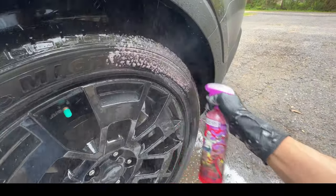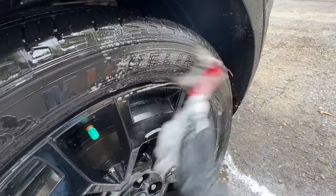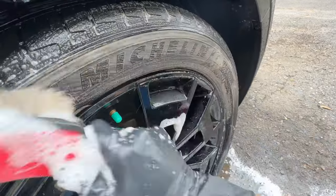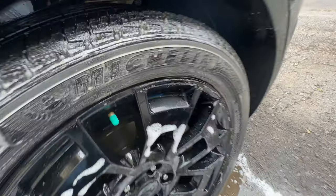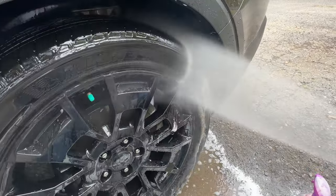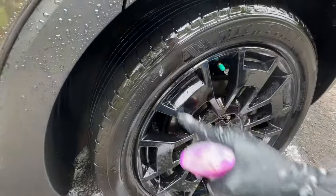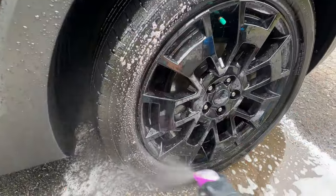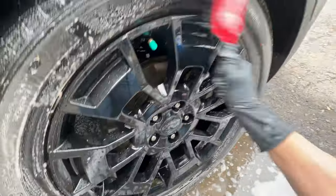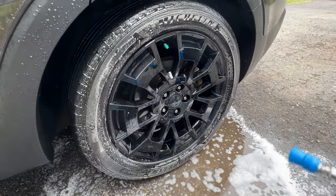Now we're going to pre-spray again on our tire – this is going to let us know how well it cleaned. We didn't get much foaming action on the rubber the first time. On the second pass we're getting a little better but still seeing some browning. So this isn't a one-hitter-quitter type tire cleaner. On the third pass we're finally getting that white foam. So with Brimstone you're definitely going to want to take two passes to make sure you get that deep clean on your tires and get all that old dressing off.